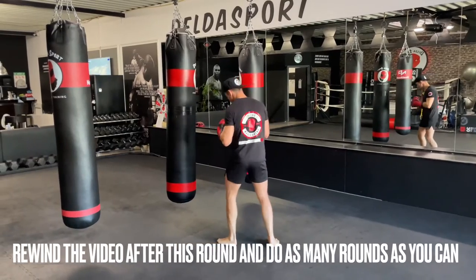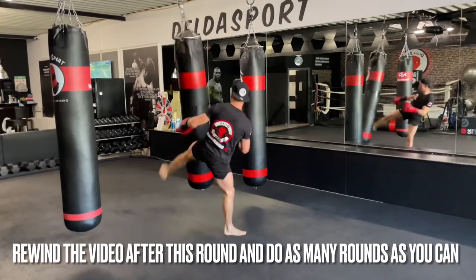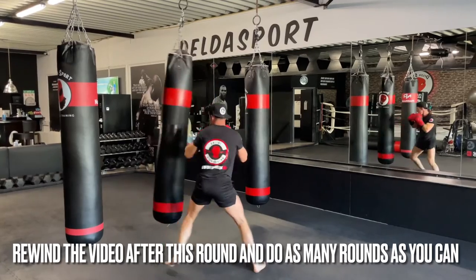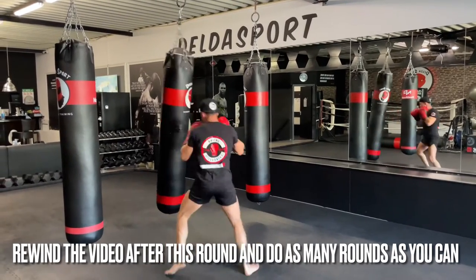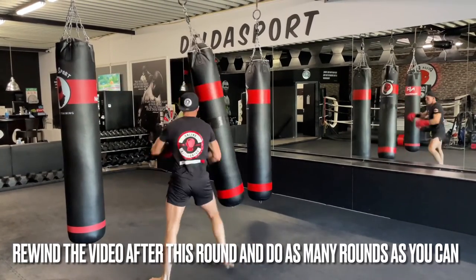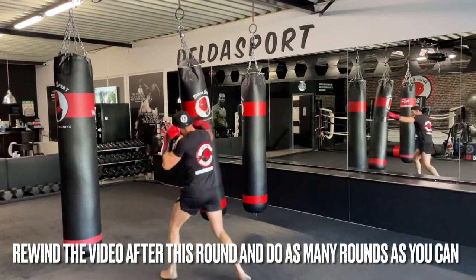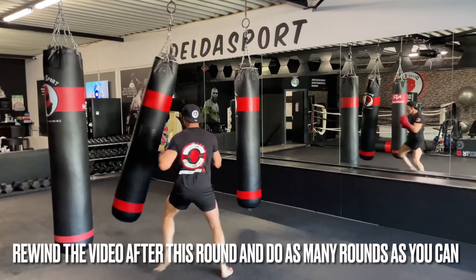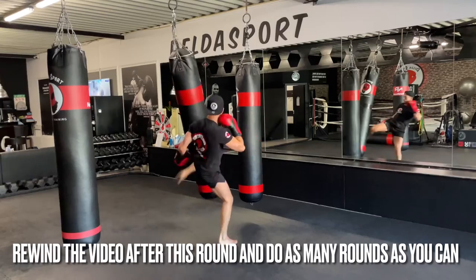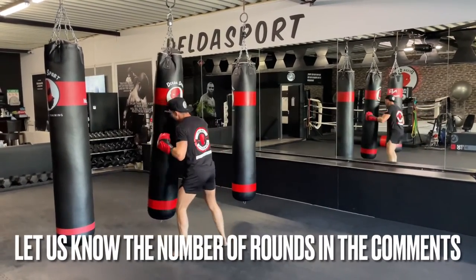Ladies and gentlemen: 30 seconds of work, full throttle, 15 seconds of rest. Let us know in the comments how you've done. Three, two, one — let's go! Hit it, full power, 30 seconds. Keep pushing, keep pushing peeps — there we go. Five more seconds to go — and break. That was today's workout, thank you, let us know!